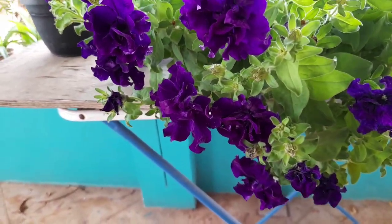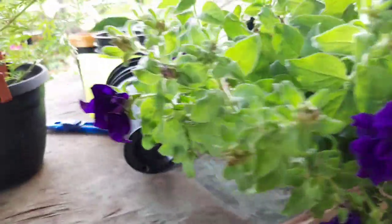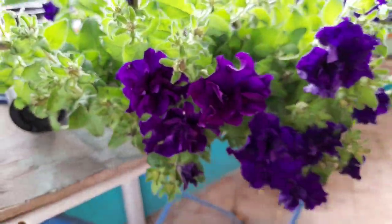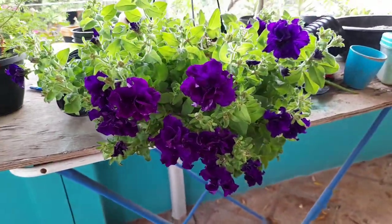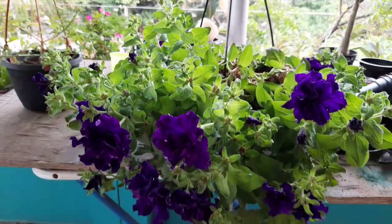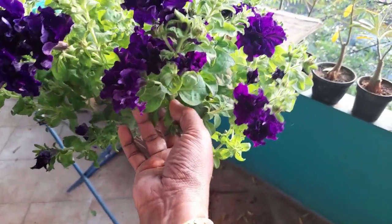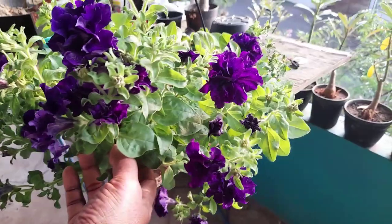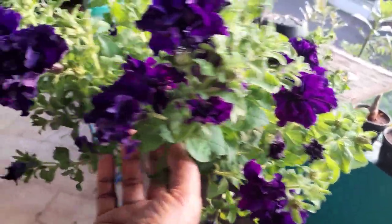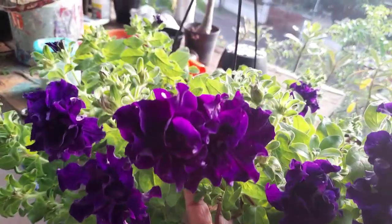I have not done this before. I have no idea how to cook this dish. This is the first time I have done a video on my own. I have done a lot of plants on my own.